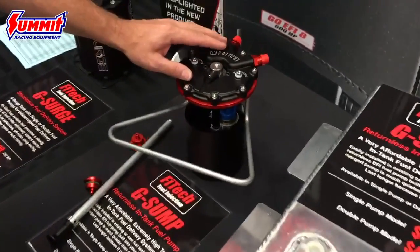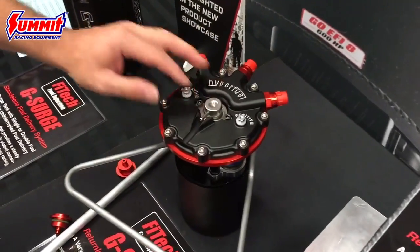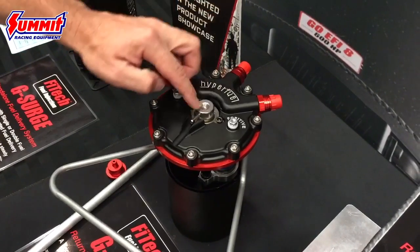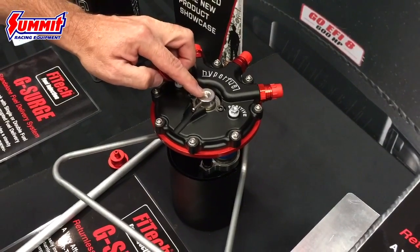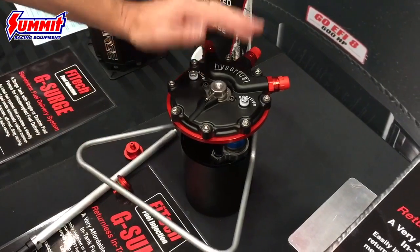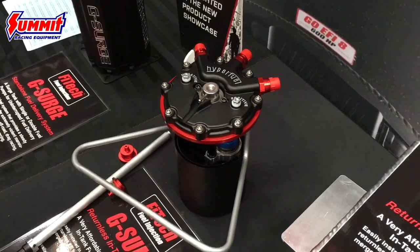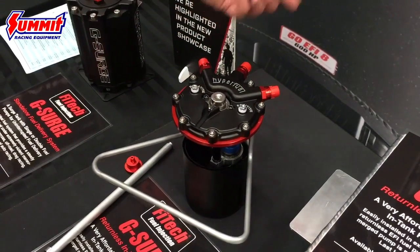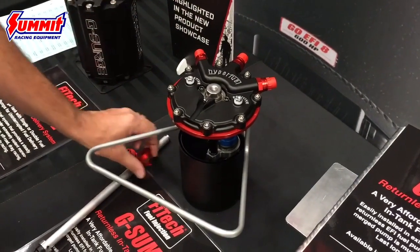The return regulator is a three bar, which comes with it. Or you could take that out, put a block off in it, and do it as a returnless style in-tank pump. So it makes it really nice — you could run one line up to the front of your car. You don't have to run a return if you don't want that, or if you do want to run a return style, you could just put in the block off — your choice.